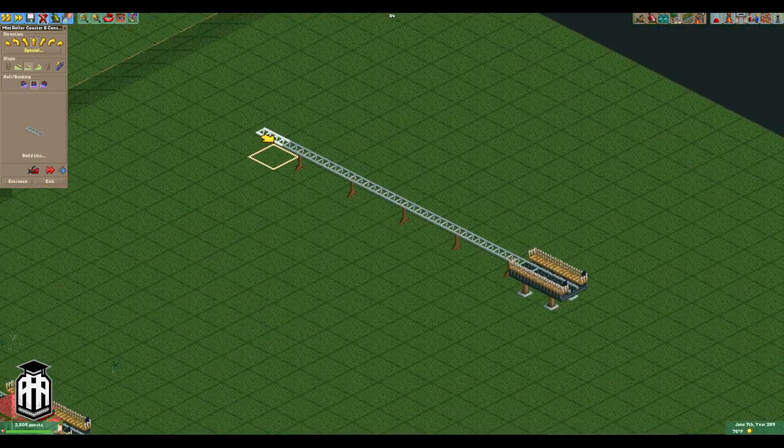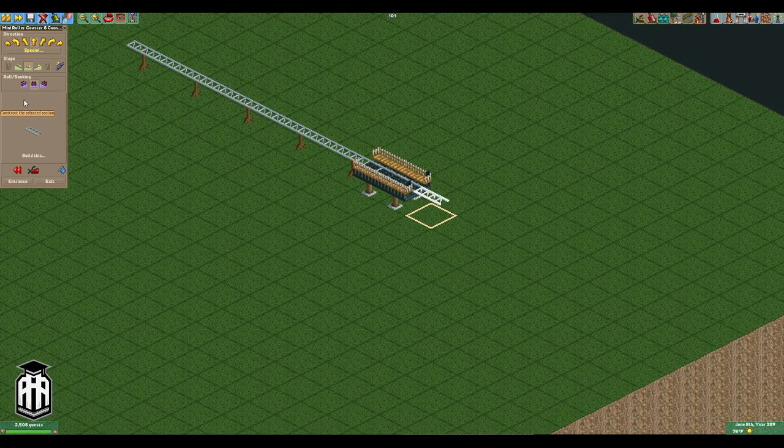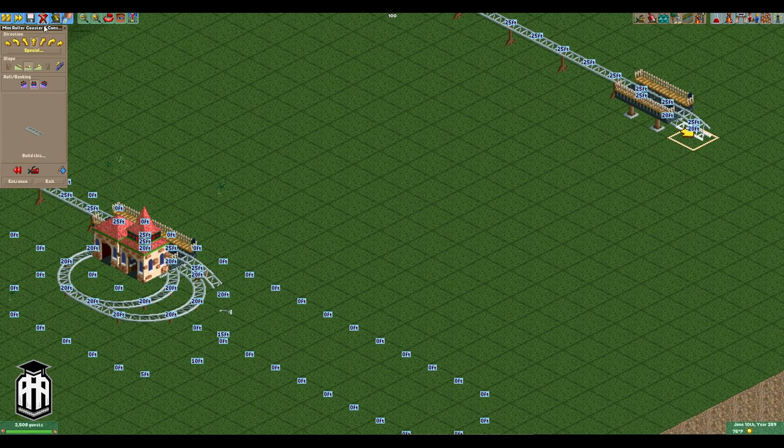So what we're gonna do is come out of here and first of all we need to get underneath — we're gonna build our circle track first. We'll turn on zero clearances, or disable clearance checks, and then once we get right underneath that first station track we're gonna go upwards and then flat backing up. So now we've merged in to the piece right behind the station. That is all we need to do — let's pull this back and we are going to put a circular track in here.